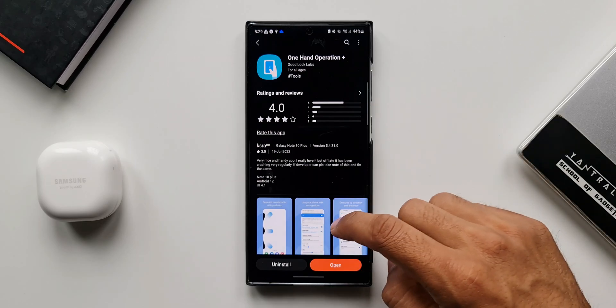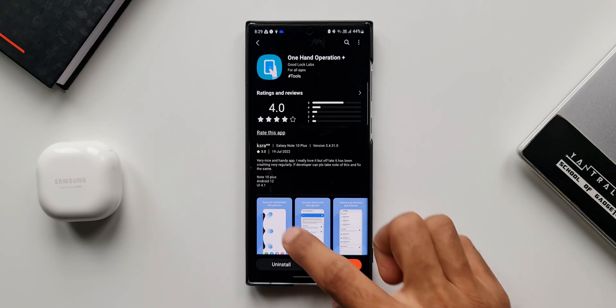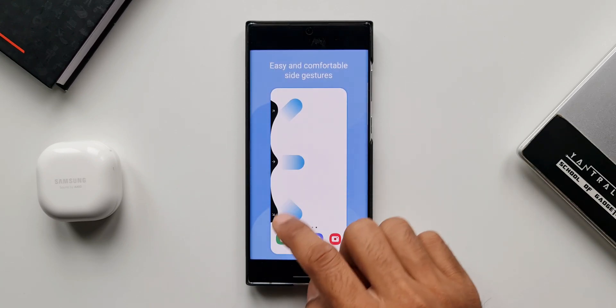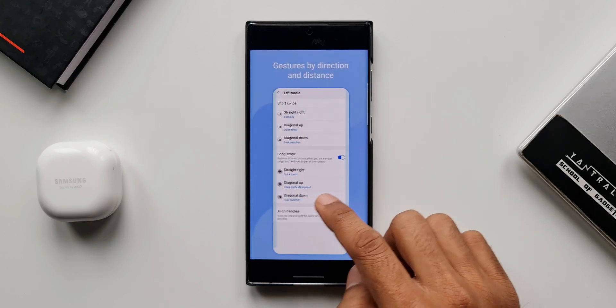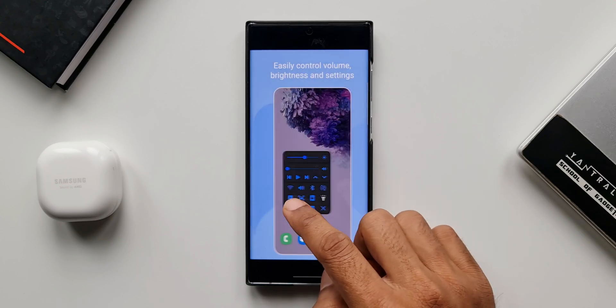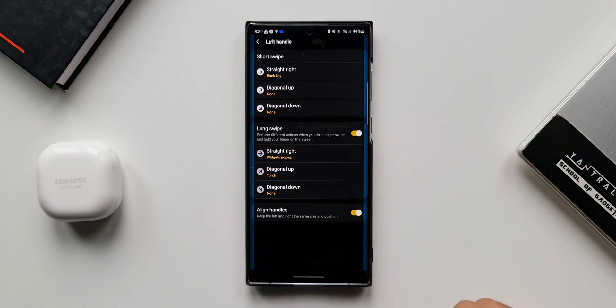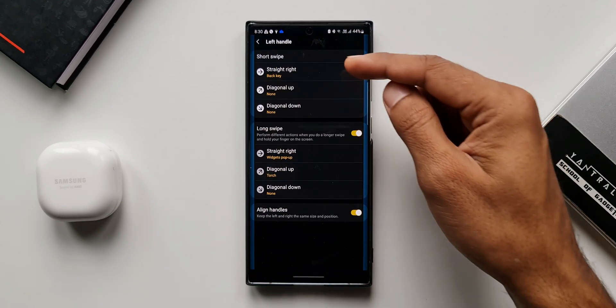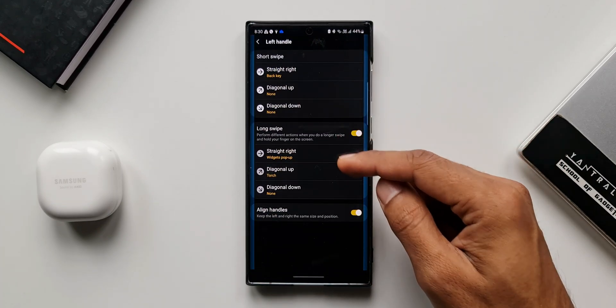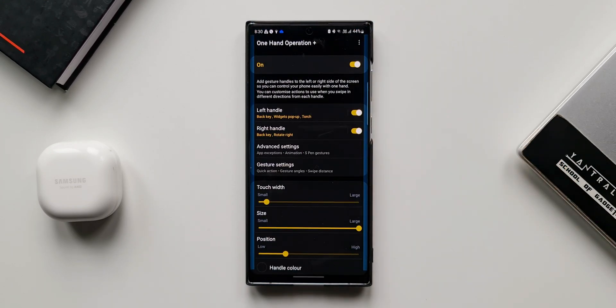These gesture handles can be enabled using One Hand Operation Plus, which is an incredible application that lets you create your own gesture handles to control the phone and its functions using one hand. I've made a bunch of videos on this application — I'll link some in the description. We have a left handle and a right handle, to which we can set various functions, and we've got short swipe and long swipe options which can be set.